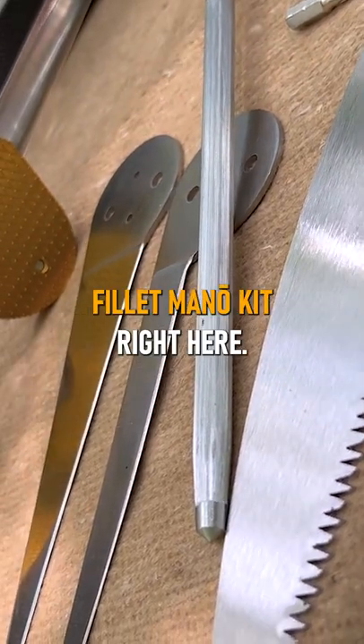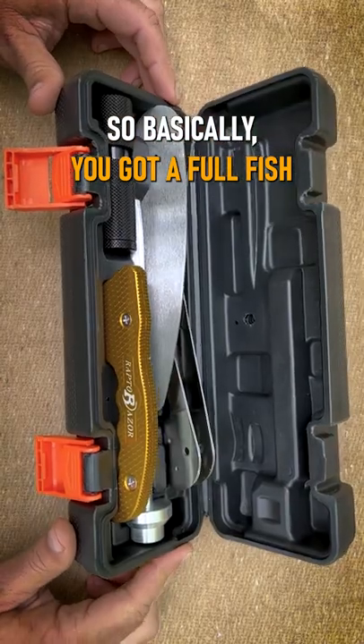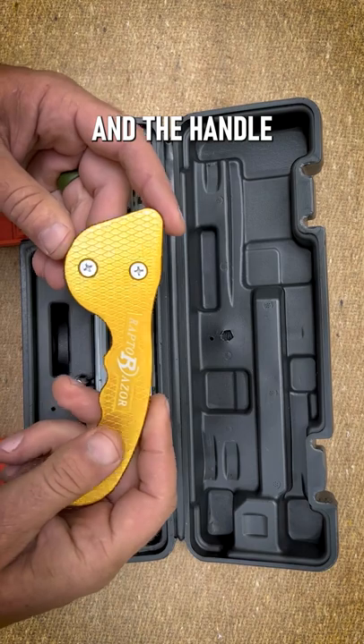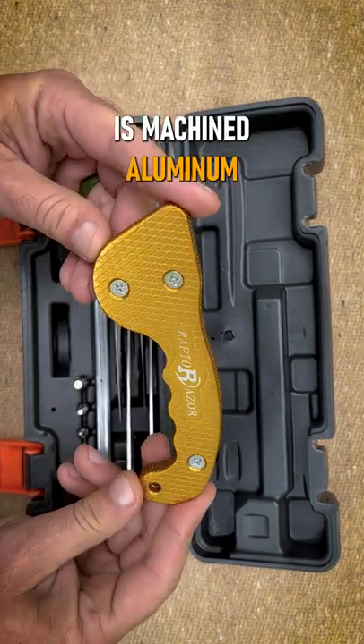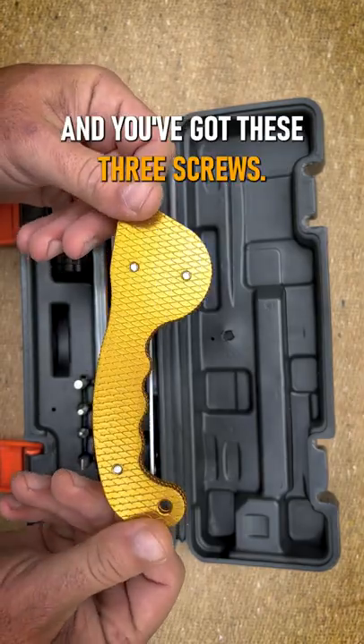The Raptorazor Filet Mano Kit right here — basically a full fish processing kit. The handle is machined aluminum; the detail is ridiculous. Really, really nice handle right here, and you've got these three screws.